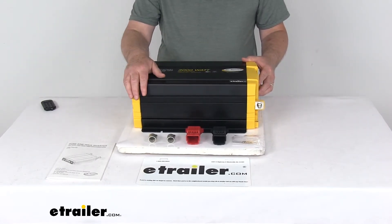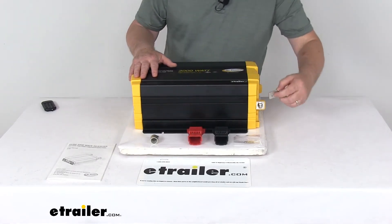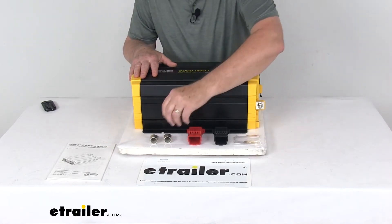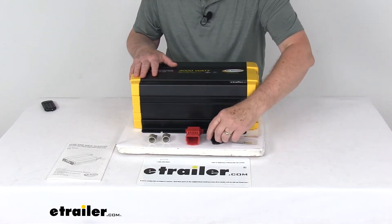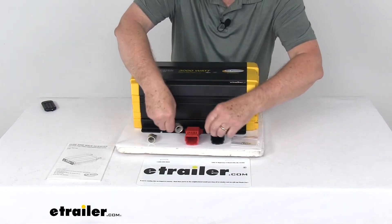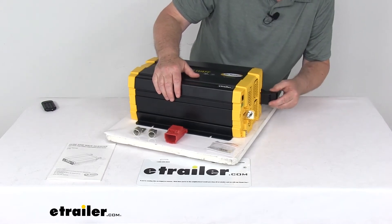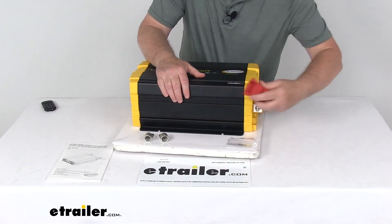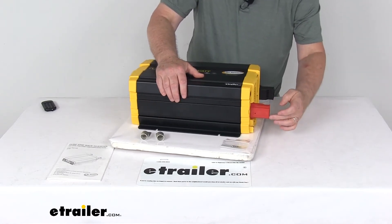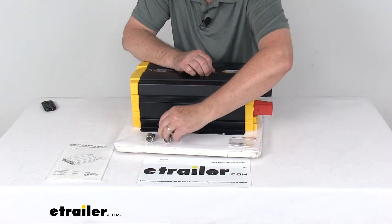It does include everything laid out here on the table: the inverter itself, the two ring lugs that make your DC connections right over here, and the DC terminal covers. Once you make your connections, you want to have these covers — there's a black and a red one, you match them up to the colors. Those install over your DC connections with screws to attach them, and with your ring lugs in there making a connection, it'll help keep it from any shorting out.